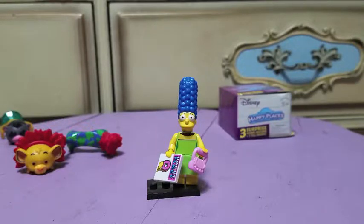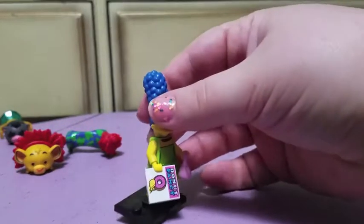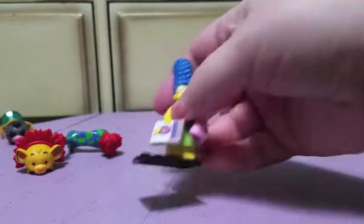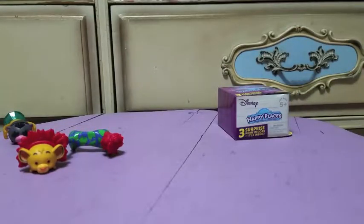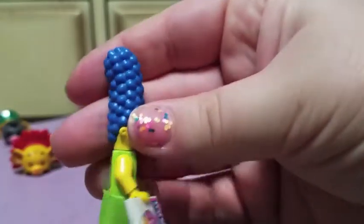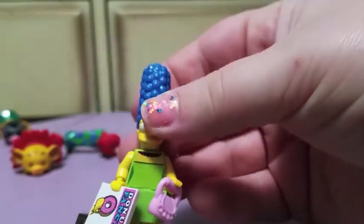She comes with a little box of donuts and a purse. She's standing a little weird but overall she's pretty cool. Her hair is attached as one piece. Not bad at all!